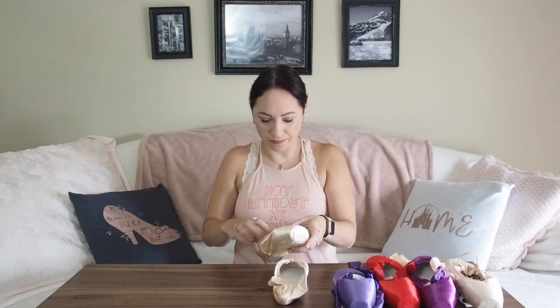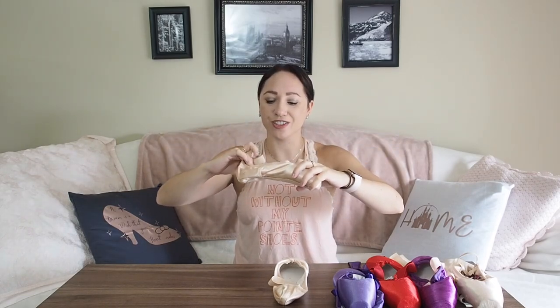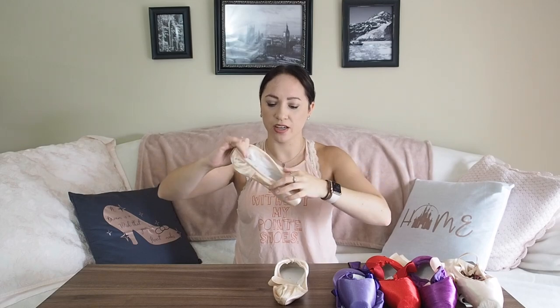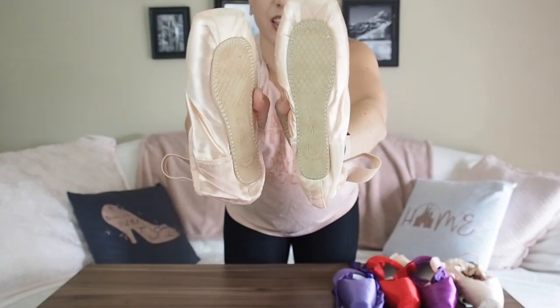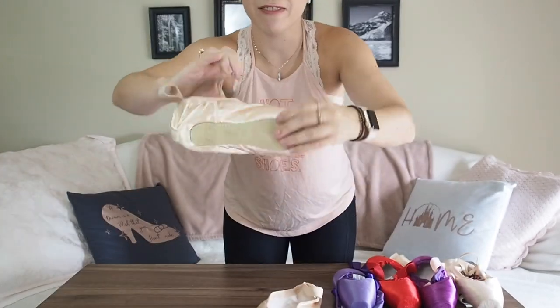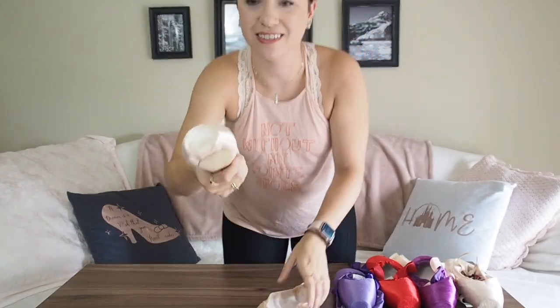The one pair that did work for me enough — but not enough to keep dancing in because I can't roll through them or do demi pointe — are the Grishko Mayas, the Maya One. These do look really pretty on my feet and I can balance in them, but they're so hard I've never been able to break them in at all. That's why Grishko just doesn't work for me.